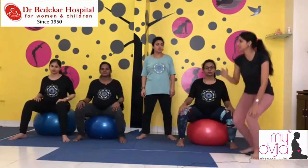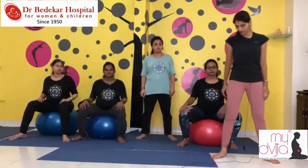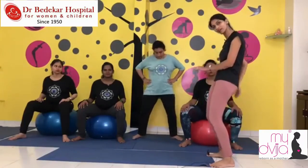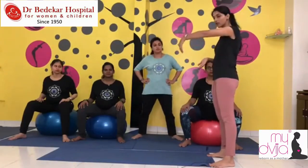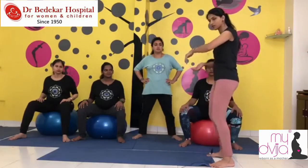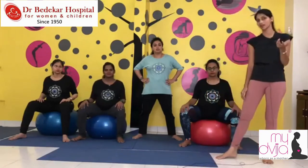Girls, stop. Second exercise — Dimple and I will demonstrate. Go a little bit down. See this exercise as if you are trying to get your tailbone in front. It is basically your tailbone and your pubic area — tailbone in front, pubic area back. Tailbone in front, pubic area back.